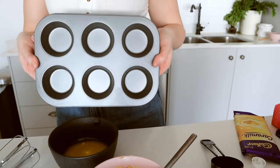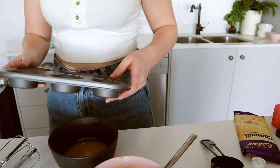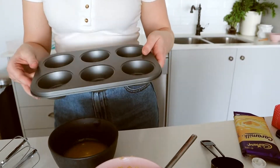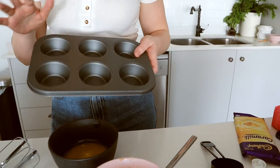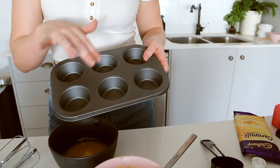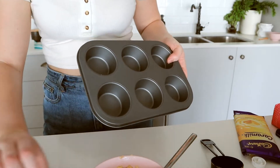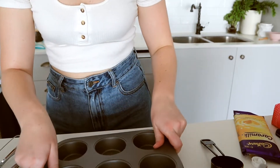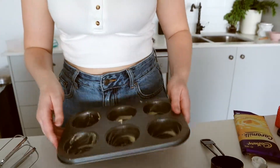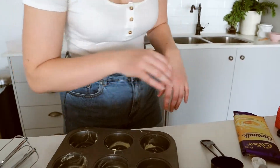I just got this tray from Kmart — it was $3.20, really cheap. I'm not even sure how many this recipe makes, so I might have leftovers. The tray says it's non-stick, but I'm just going to add a bit of butter and grease each section just in case — I definitely do not want it to be sticking. I also have to preheat the oven to 180 degrees, so I'll do that now.